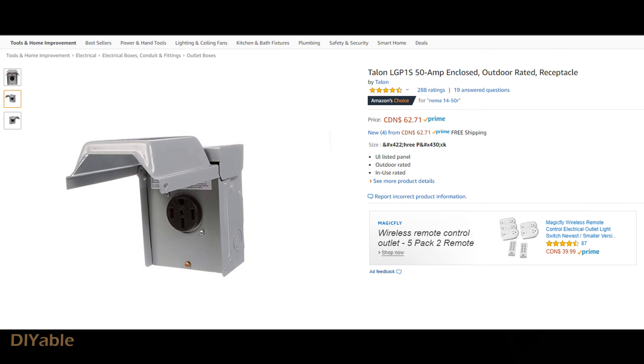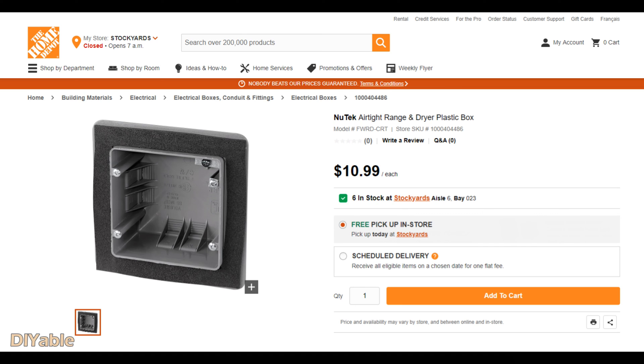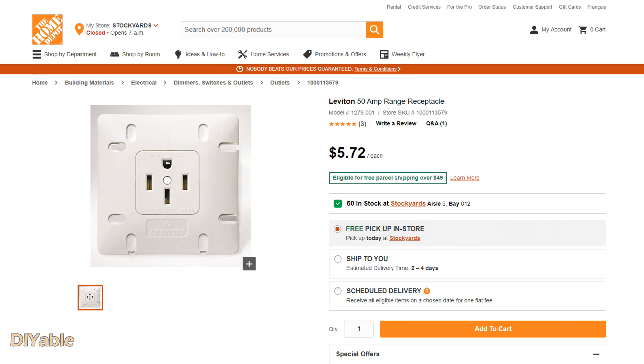If you don't want to do any drywall work, you can buy a surface-mount option like this from Amazon. If you hire someone to do it, I'm pretty sure that's what you'll get because it saves a lot of time. For me, the item was not even available at that time — the range receptacle was the only thing I could get from a local hardware store.